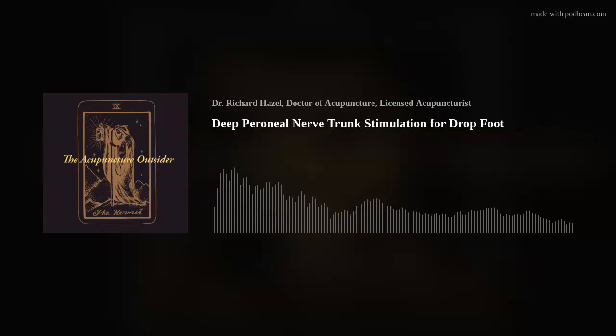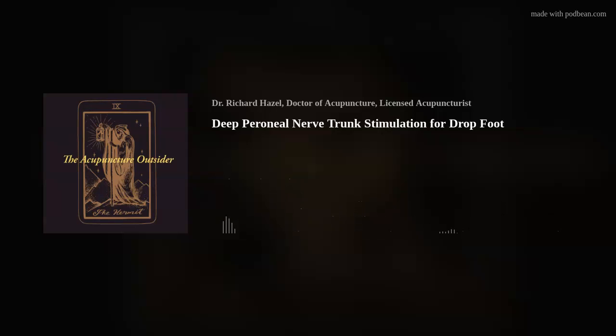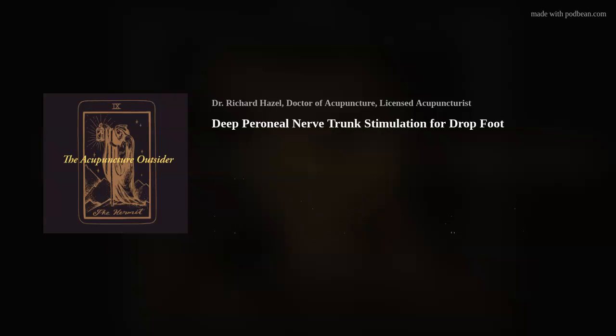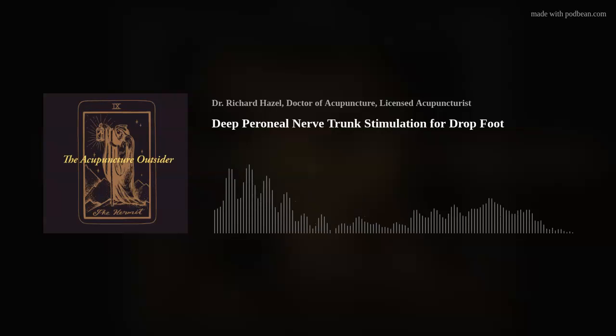Hello and welcome to another episode of the Acupuncture Outsider. This is Richard Hazel, and in contrast to last week's really long episode, this one's going to be short and sweet.